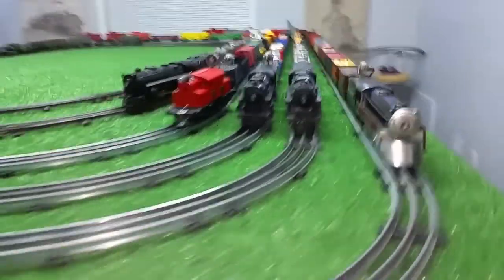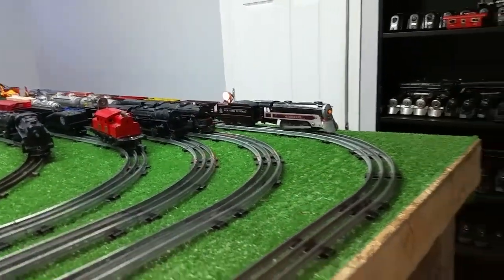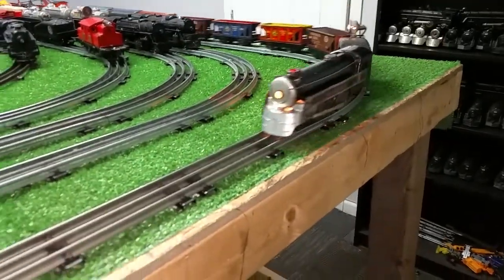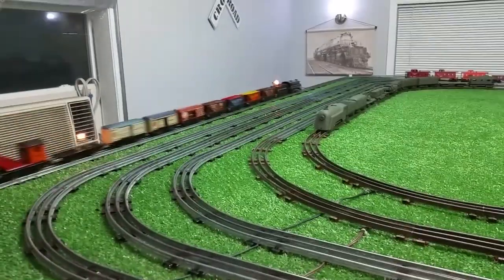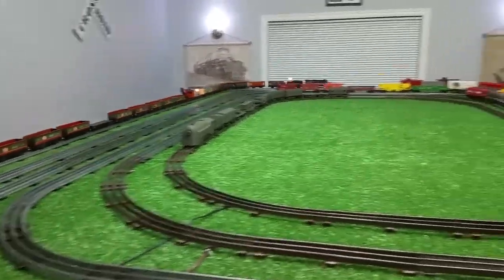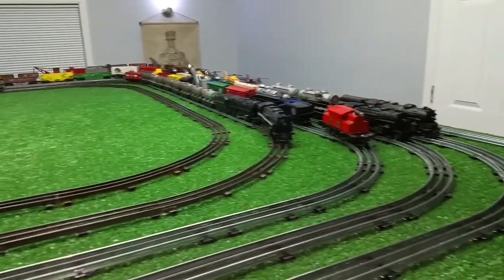Far from perfect, but this old locomotive is actually running just absolutely splendidly. We're still pulling tin litho with it, as you see. It just runs splendidly — it runs like a new locomotive. It really does. So pulling 23 tin litho cars now. And as you see, it's just running perfectly.